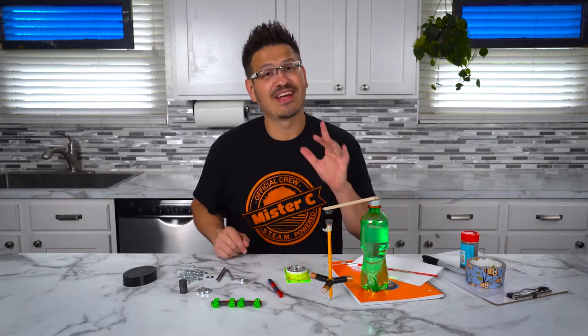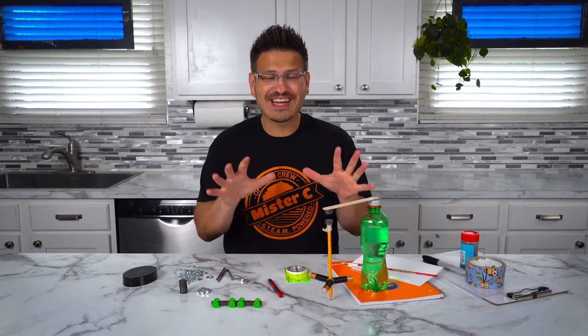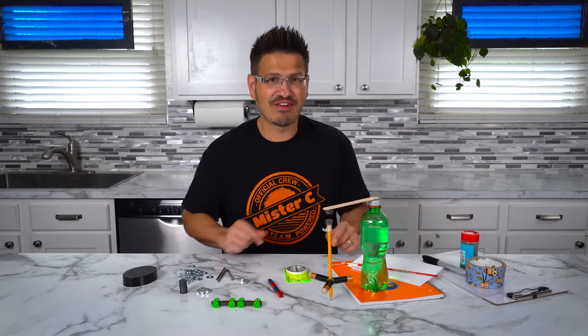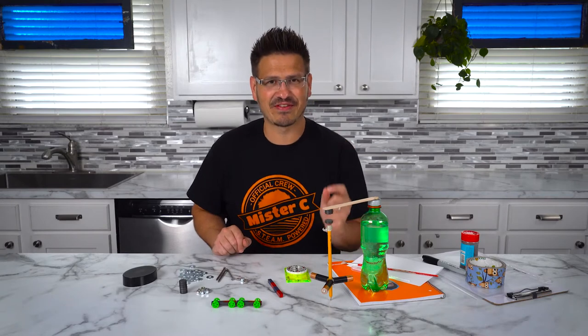Welcome back. Guess what we're doing today? We're going to continue learning about magnets. And right here, I have one of the coolest things that I've ever built with a magnet.